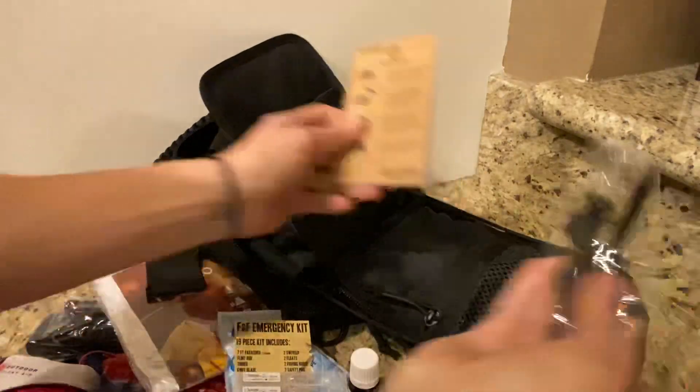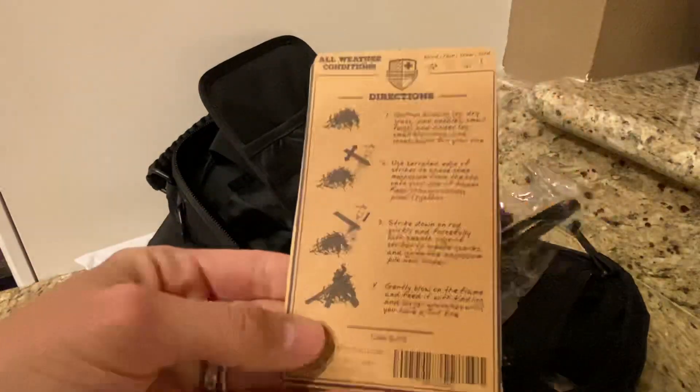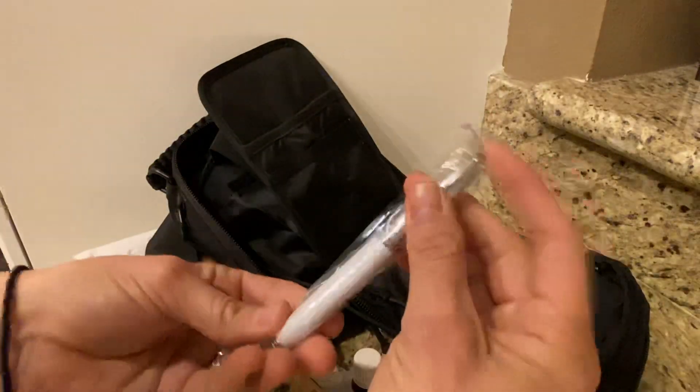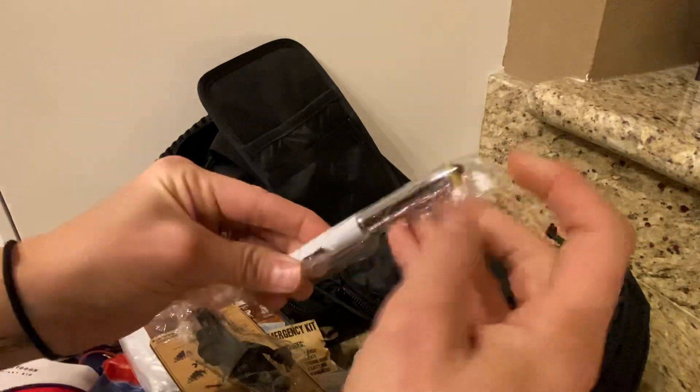You also have a flint fire starter with directions on how to start a fire. And one pen with a flashlight — just take off the little retainer piece here and you have a flashlight on one end and a stylus on the other.